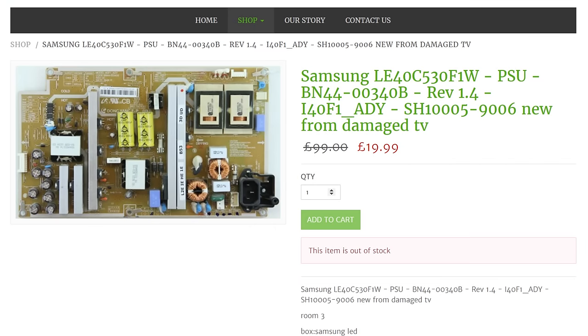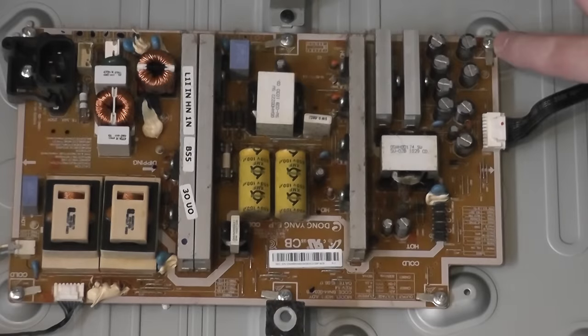This is the board I've purchased online — you can get them on eBay. As you can see it says 'new replacement from damaged TV,' and this is version 1.4. You can see the actual part number here — that's important. You can marry up the number with the number on the board and you should be good to go.